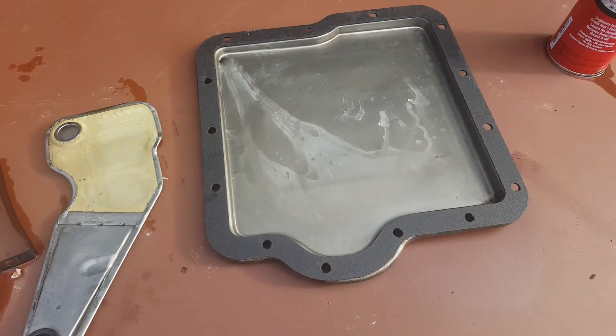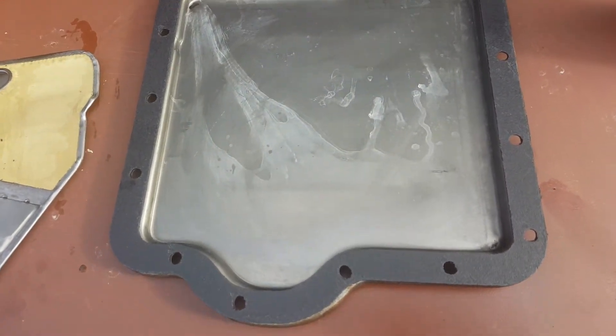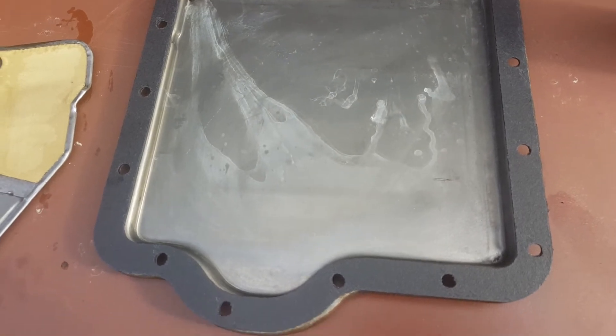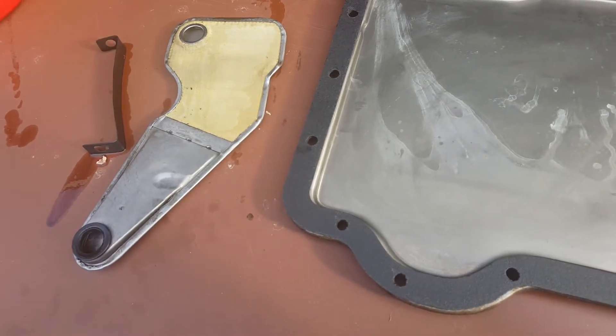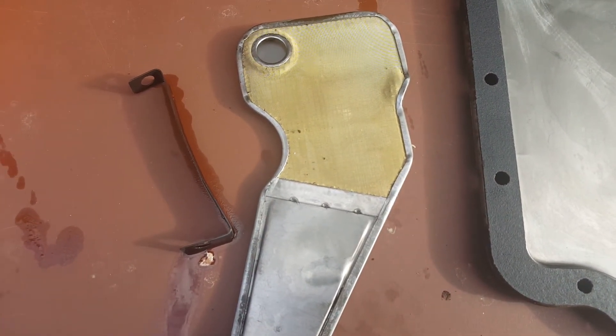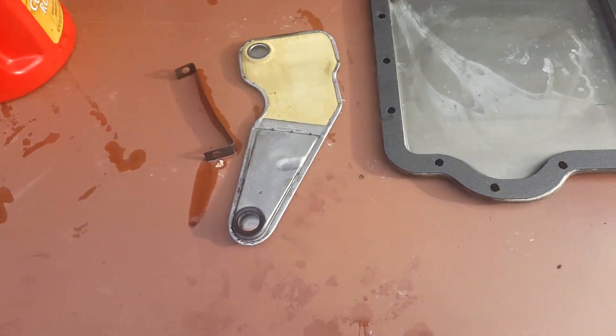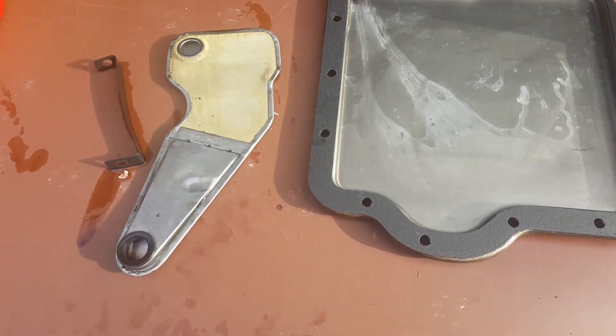I was quite happy when I took this down — I did not see any metal shavings to speak of, just a little bit of dirt, which is normal. The screen was not too bad. There was one little chunk of dirt, a few more chunks of dirt I'll clean out with the air hose.